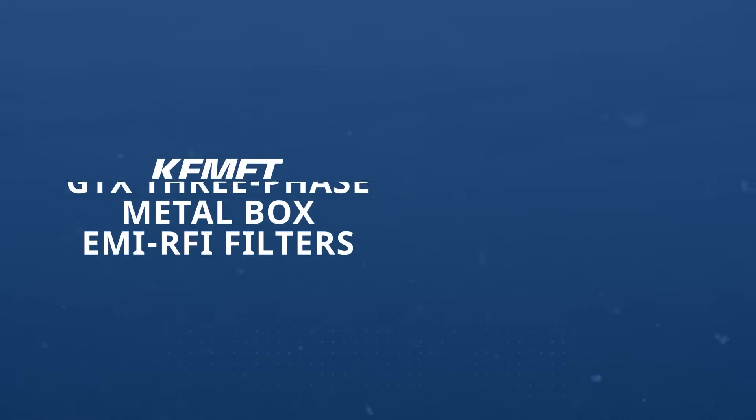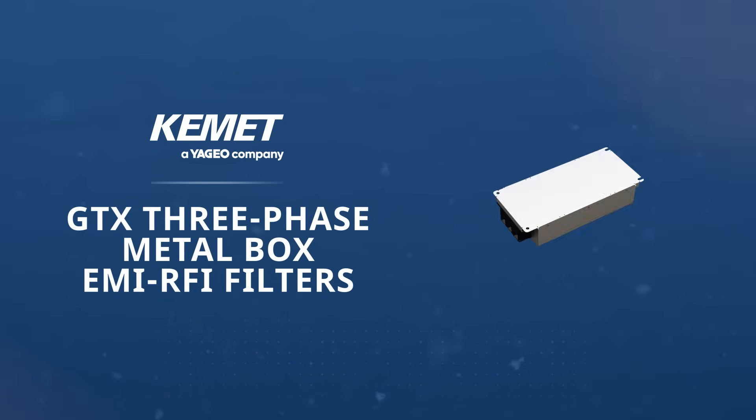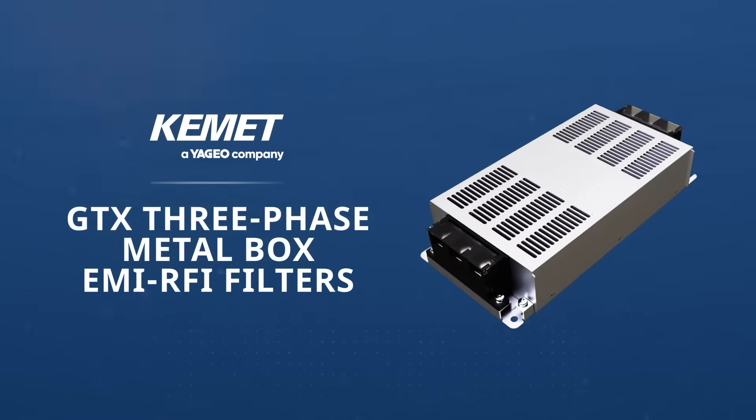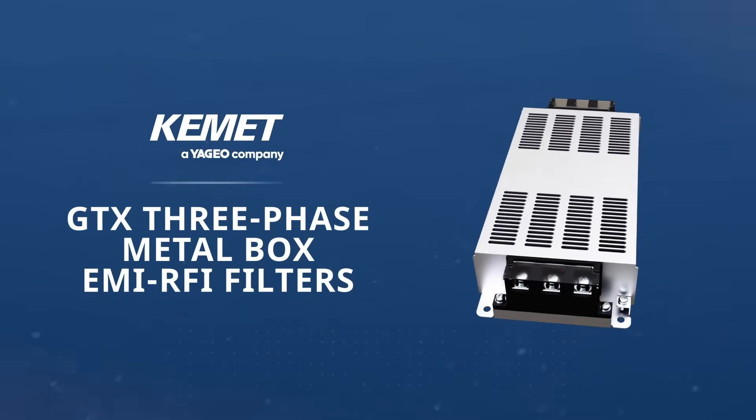Kemet GTX 3-Phase Metal Box EMI RFI filters are designed to address diverse 3-phase EMC requirements across current ranges from 30 to 60 amps.